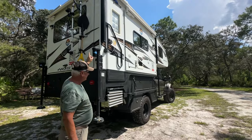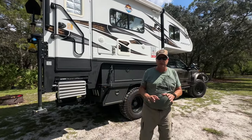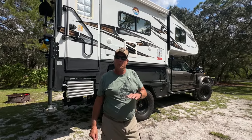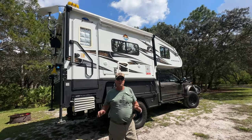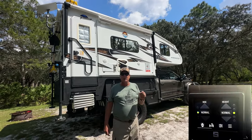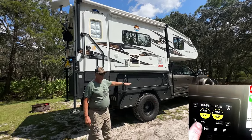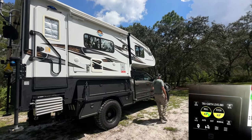This truck has what they call liquid springs — they basically remove all the original Ford suspension and replace it with hydraulic suspension. The ride comfort is incredible; on bumpy roads you just don't really feel it. It also has campsite leveling: one-touch auto level on the in-cab interface adjusts the suspension to level the truck at your campsite. All our bubble levels that used to require blocks under the truck now read perfectly level.